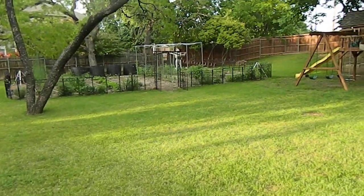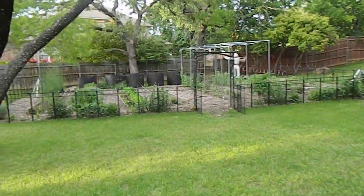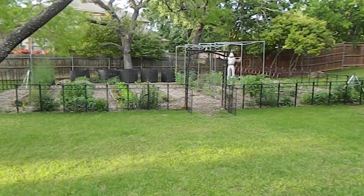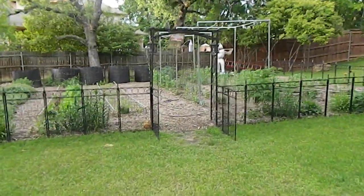This is a video for Vansida and Mona. This is my garden right here, and we'll start off on the left side.